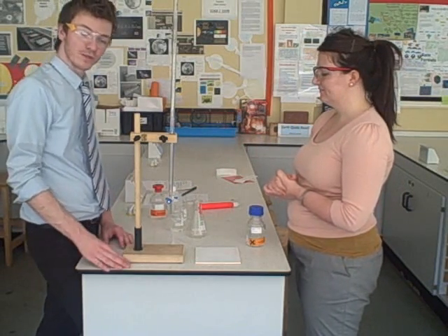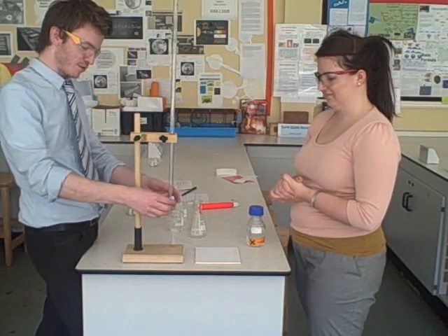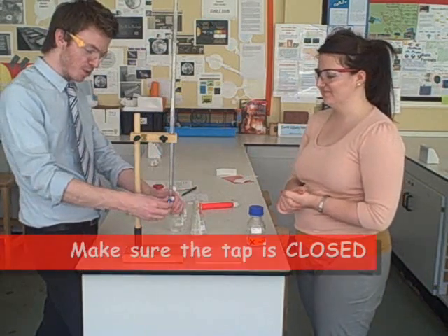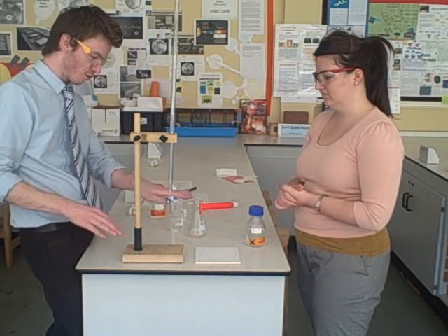When filling the burette, there's always a situation where the tap is open. Every time it floods out. So a really important point: just check that tap is closed — make sure it's in the horizontal position.